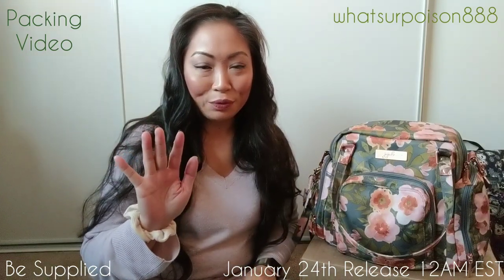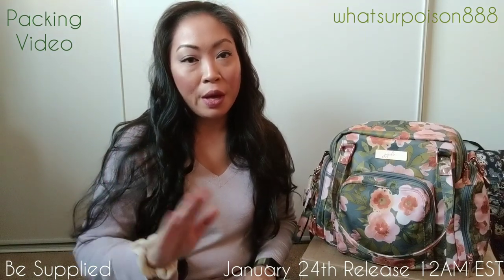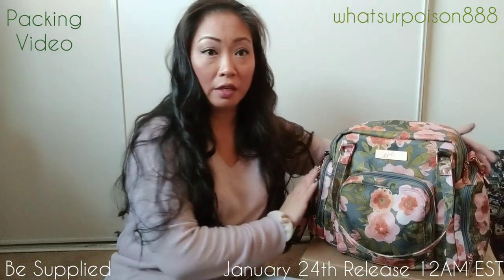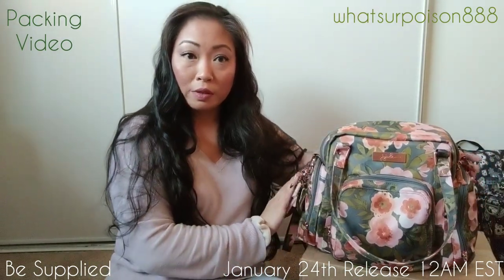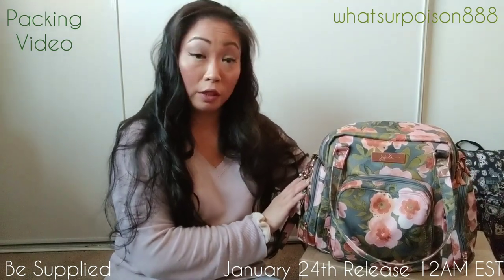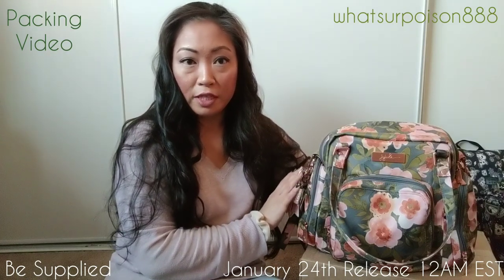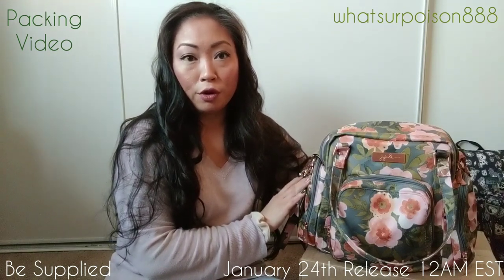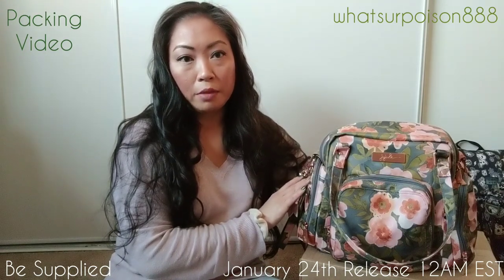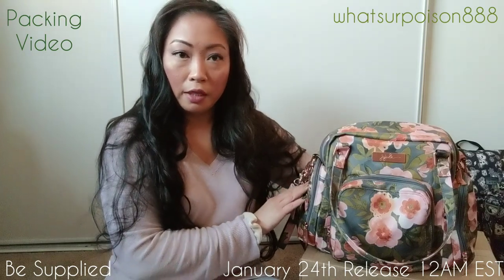Hi, everyone. My name is Ivy, and I'm going to show you today a packing video on the Bee Supplied. It's a pump bag, and this is in the Whimsical Whisper print that is releasing this month. It'll be releasing January 24th at midnight Eastern Standard Time. For people like me on the Pacific Coast, that means 9 p.m. Pacific Standard Time. Let me go ahead and get started.